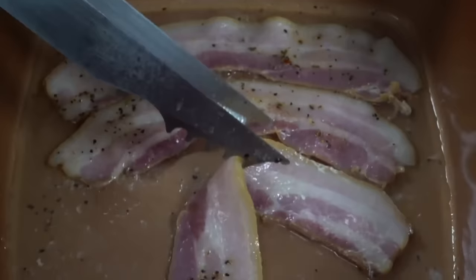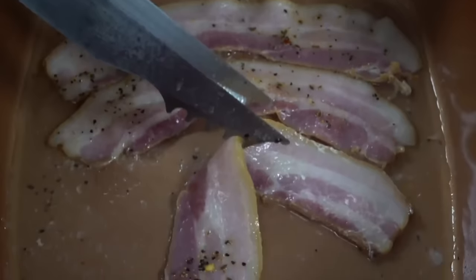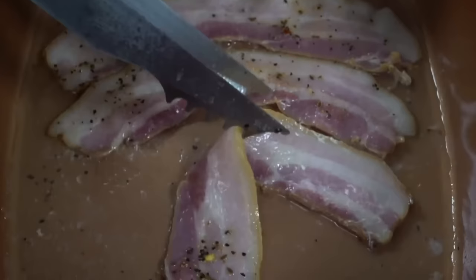It involves placing the bacon in a skillet on the stovetop and covering it with water. Yes, you really boil it, like in that John Cusack movie.